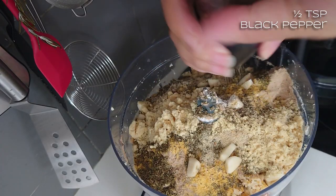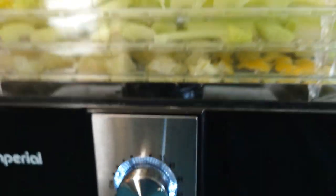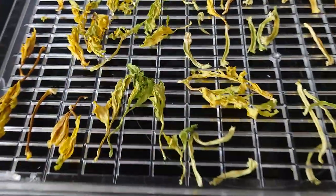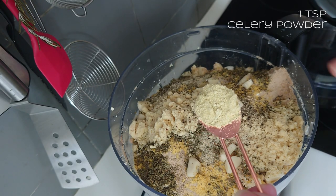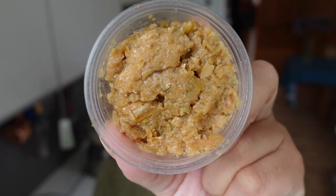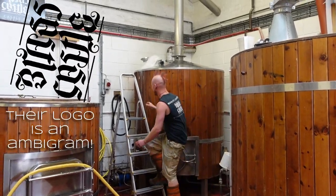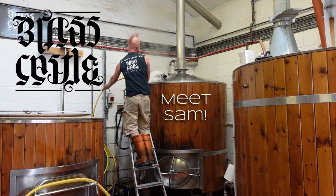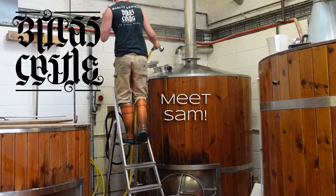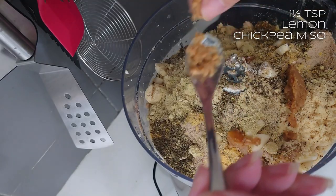I'm going to use some celery powder - I dehydrated a bunch of celery in the dehydrator and then powdered it. I think it's got a really chicken-y flavour, especially when you combine it with lemon. I'm going to put in a teaspoon of that. I'm also going to use some chickpea miso with lemon. I did a visit to the Brass Castle Brewery up in Moulton in North Yorkshire, and one of the brewers there is big on fermentation and makes all his own miso and kombucha. He just happened to have a tub of this - it tastes incredible, like chickpea miso with lemon rind. About a heaped teaspoon, maybe a teaspoon and a half.